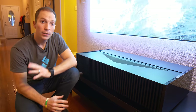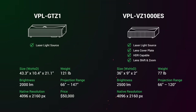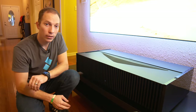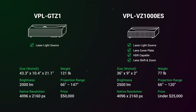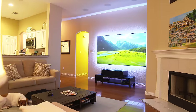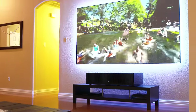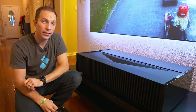Let's talk about price. The GTZ1 came in at a whopping $50,000, which was out of the ballpark for many of you. This projector is smaller, it's lighter, and it's brighter, and it costs less than half of the GTZ1, coming in at under $25,000. When you combine this with our ST screen, you're getting an amazing 100 inch, 110 inch, 120 inch image. There's no glare on this, and it's much more affordable per square inch than a flat screen TV.